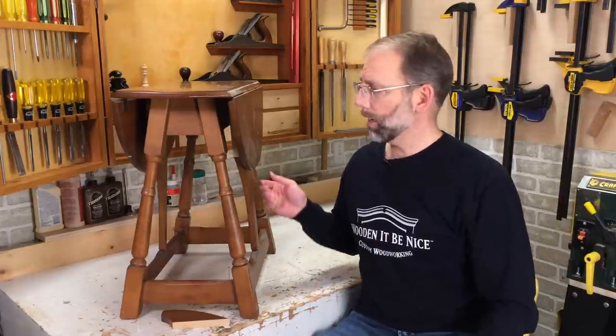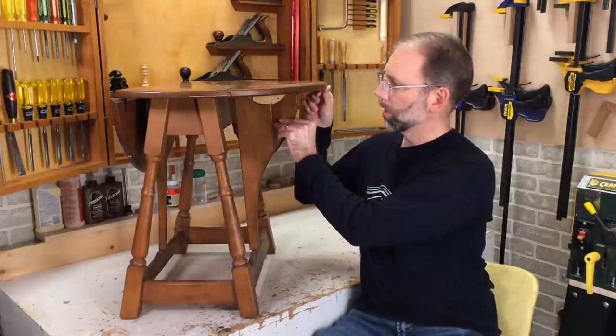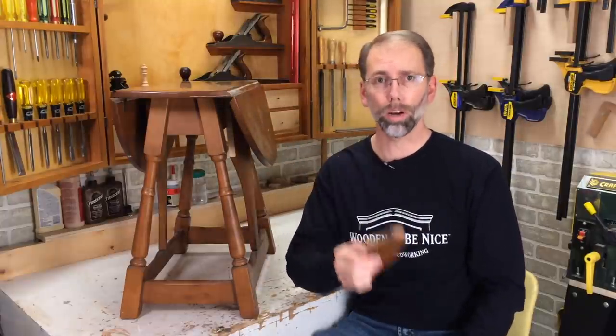Welcome back to our workshop. Today I'm working on this drop-leaf table that has a side support, and unfortunately the side support has broken off. The challenge with this is how do you clamp something that's got a curved edge like that? Stay tuned, I'll show you how it's done.